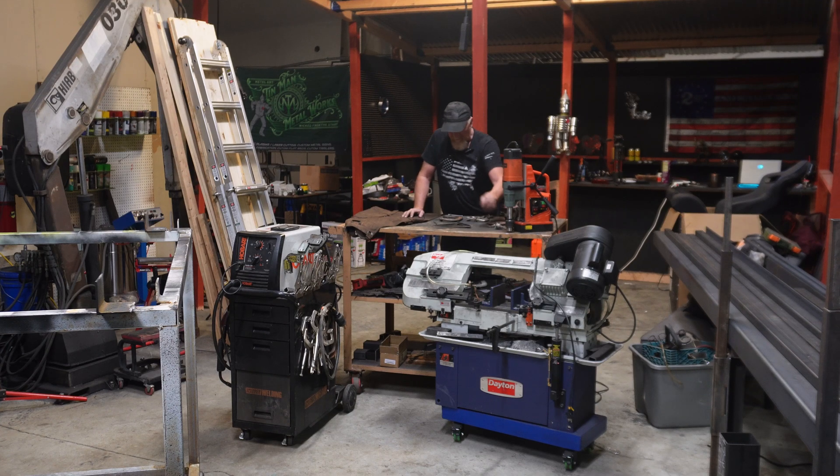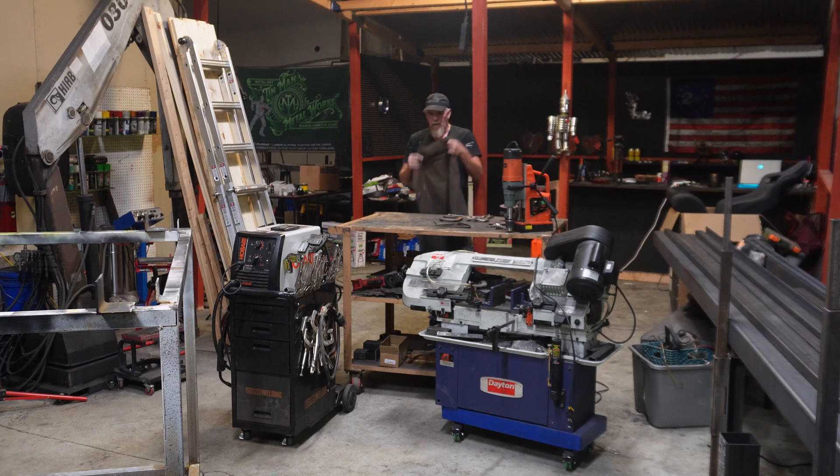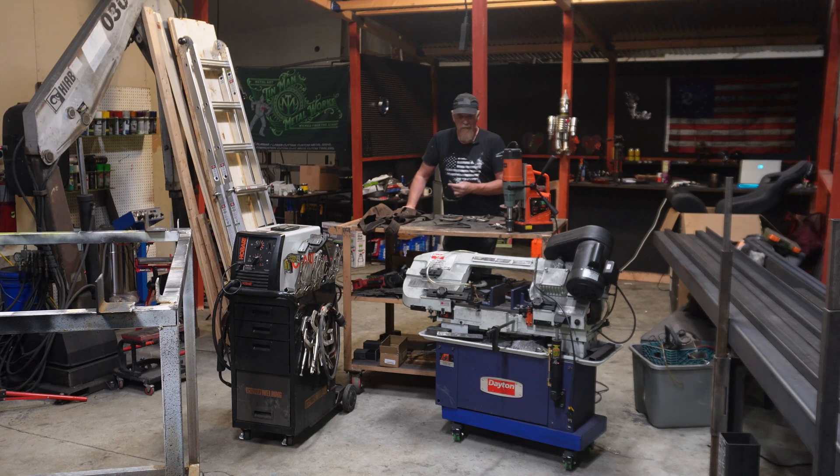I have this welding apron — it keeps me a little cleaner and keeps me from burning holes in my clothes or catching on fire, which is always nice. You need some safety glasses of some sort. You need a welder — almost any 110 machine will do, it just has to be able to weld 3/16 steel, and most 110 machines will do that.